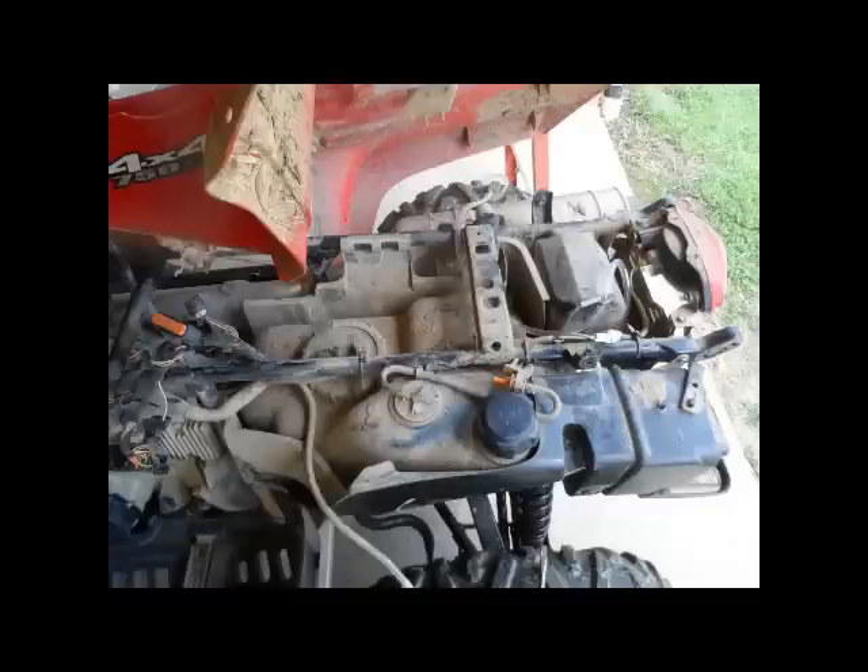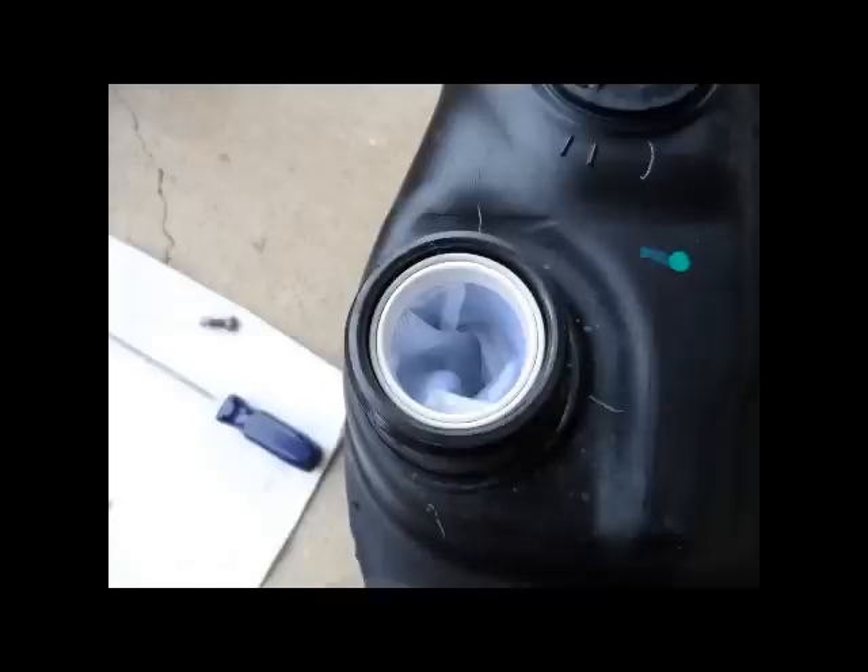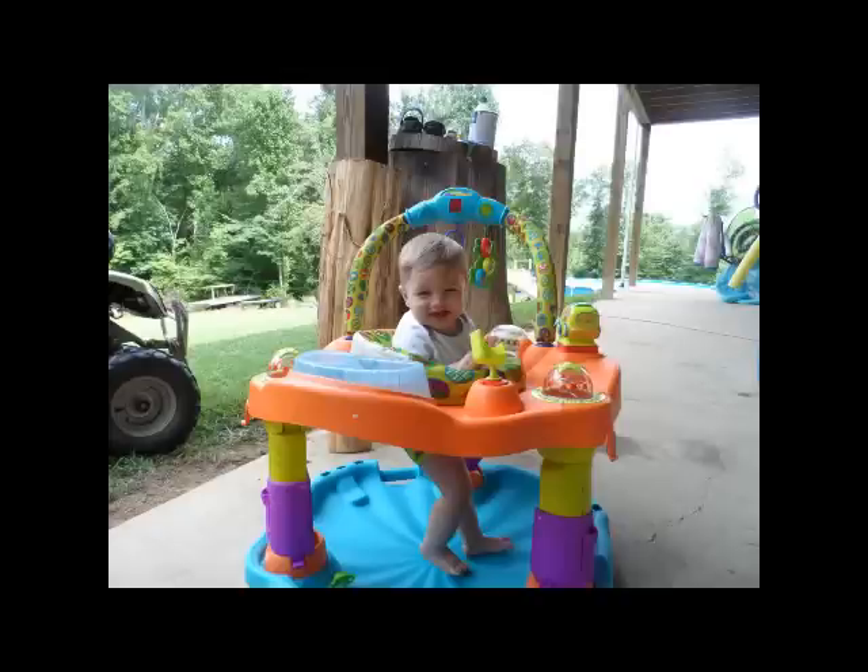Here's the sock again — it just slides right down in there. It's good preventive maintenance for the cost; I think it was less than 30 bucks. Here's my helper for the day — he hung in there with me and helped me get the job done.